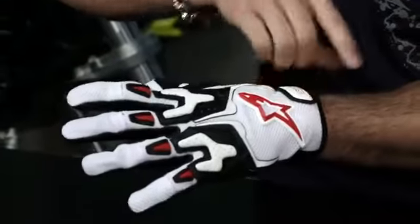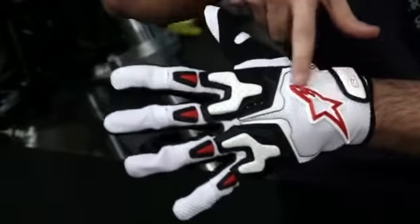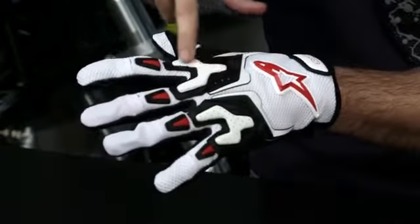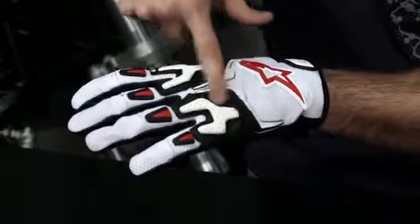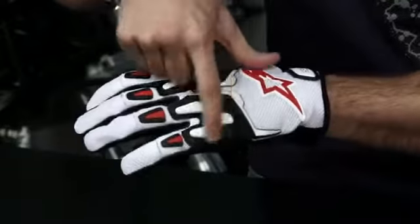Looking at it from the cuff up, it's mesh across the back. You have an Alpinestars logo and this TPR right here. Moving up to the fingers, you have leather reinforcement with temper foam around the first two knuckles and then almost a temper foam yoke around the last two knuckles. It's a really unique style — it is perforated, but there's some cushioning there.